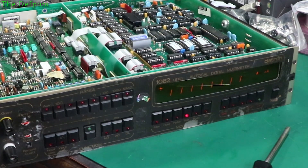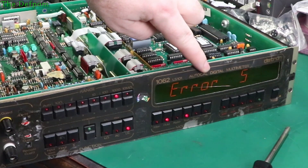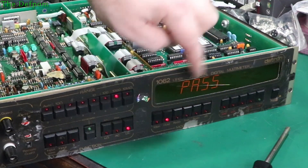Here we go — display testing. That looks actually really good, that display. That looks really nice. So error 5 and then pass.